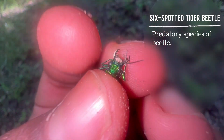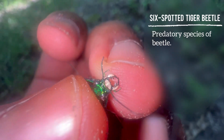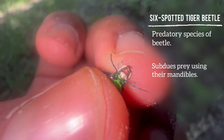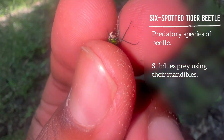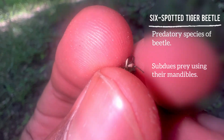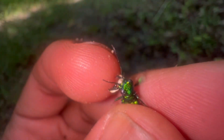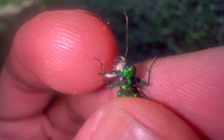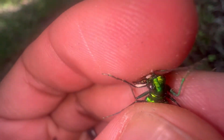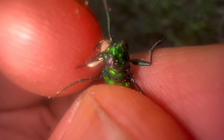As you can see those mandibles right there — they use those serrated mandibles to catch their prey and just eviscerate them, chewing them up alive. However, their mandibles are not able to break human skin. If I put my finger in there, it can't do much — it's trying but it really doesn't feel like anything. So if you're an insect, be very afraid!